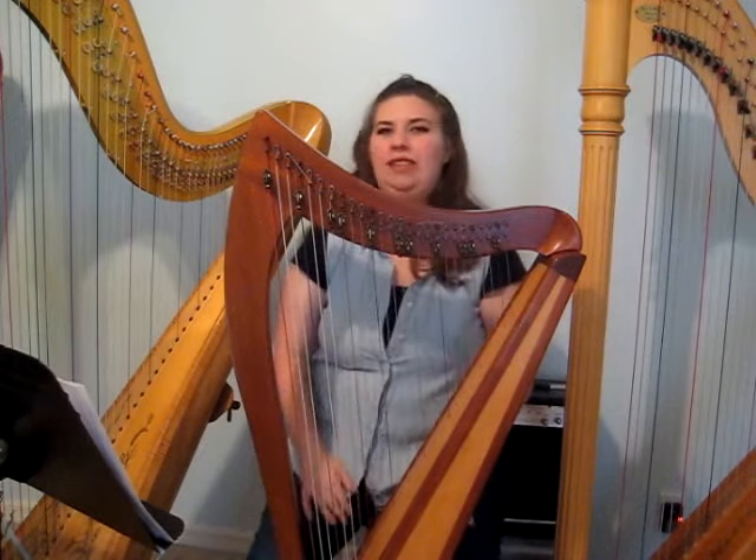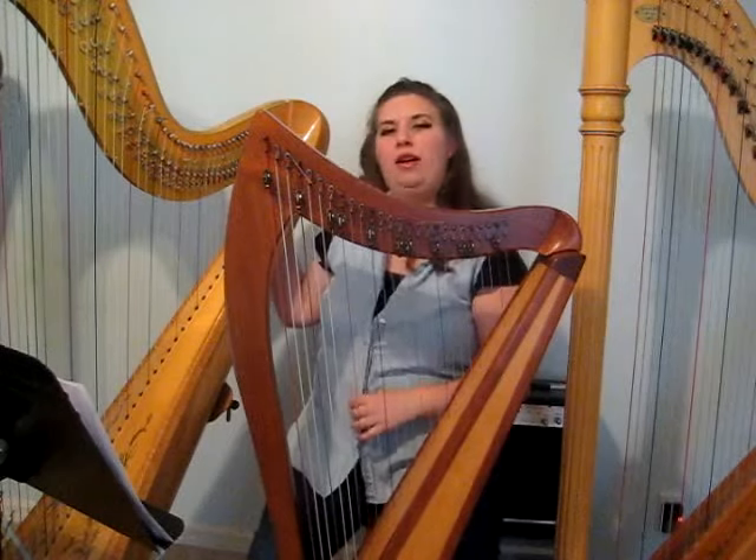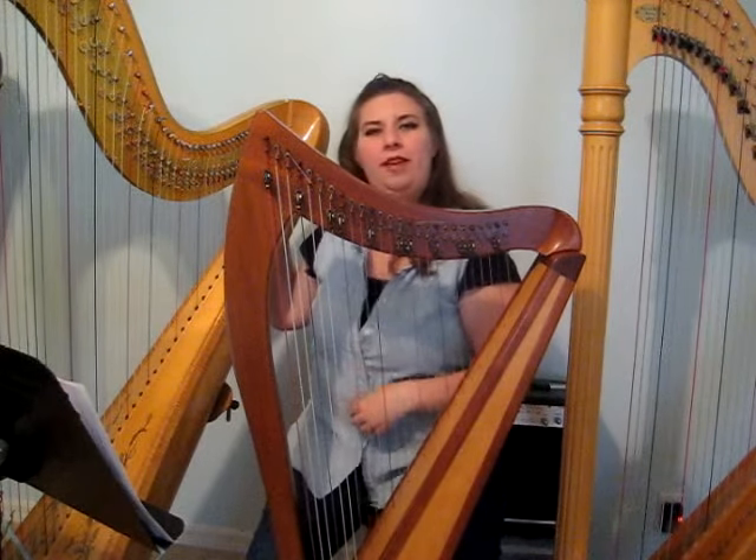So what's the difference between this plethora of harps I'm sitting among? This is not the largest harp there is, but it's a pedal harp, and pedal harps do come a bit bigger than this.